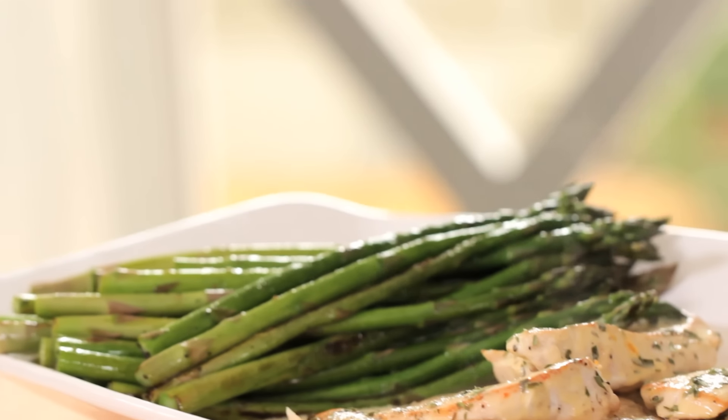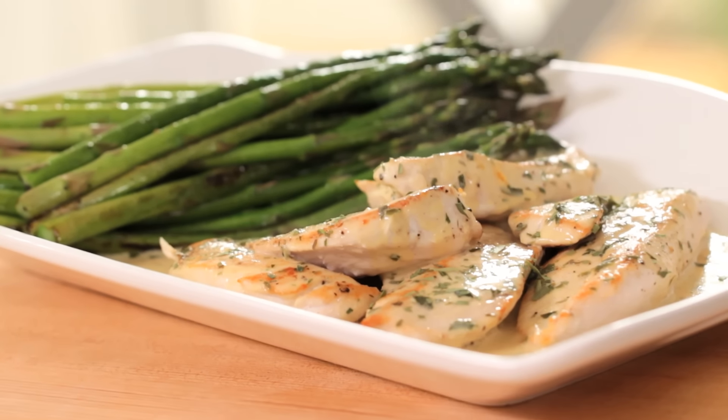Hey guys, I have another real time recipe for you this week and today we are making Dijon chicken with sauteed asparagus. It's one of my favorite dinners and this could be the easiest real time recipe yet. You will be amazed at how quick and easy this dinner comes together.